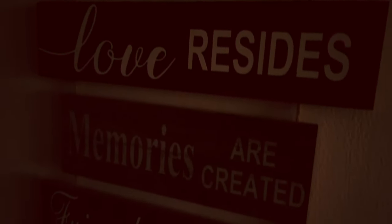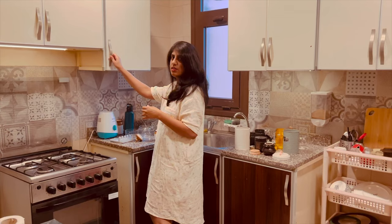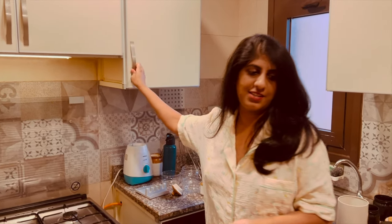And this video what we are going to show you is more of a kitchen arrangement. Yeah, we are going to do a kitchen arrangement. So let's get into the video.